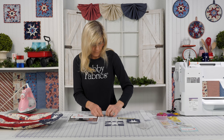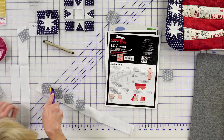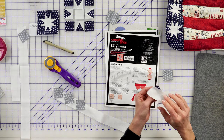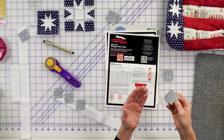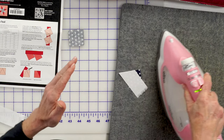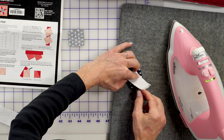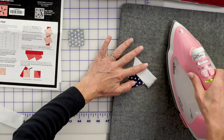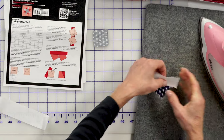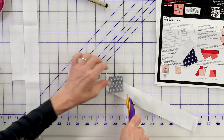We'll cut these apart. When you get ready to press — so many times we're used to asking, how do I press? Do I press that to the outside or this to the outside? Keep this in mind: your square that you marked on will always stay flat, and the white is what will press away every time. So I'll continue doing that, cutting those apart.